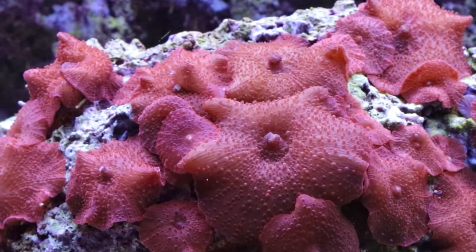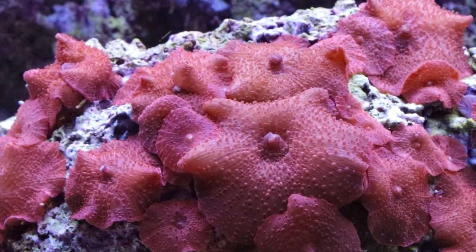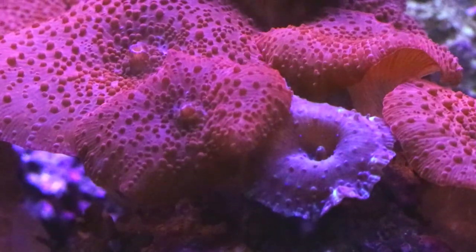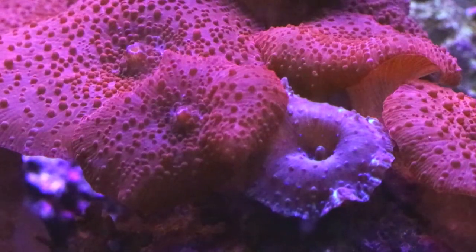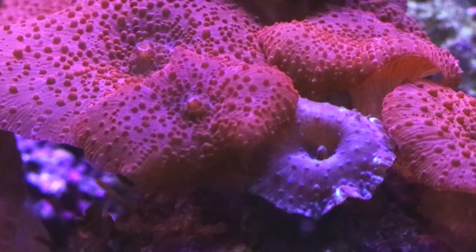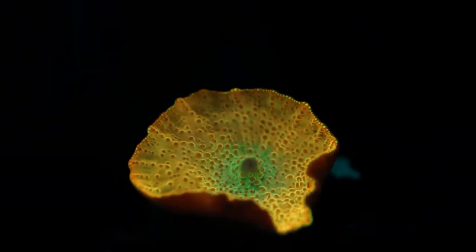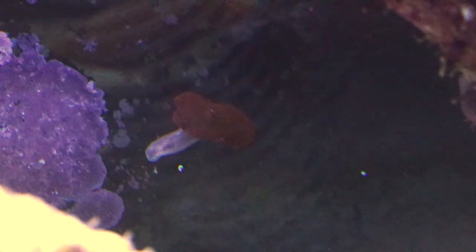All the mushrooms you see on this rock started from a single mushroom. How they propagate on their own is they'll actually move across surfaces in the aquarium and leave little pieces of their foot behind on the rock — that's called pedal laceration. That little piece will then grow into a new mushroom. You can also see a little blue-purple discosoma tucked in with the red ones. They can even grow up the glass on your aquarium. They do well in low to medium light.